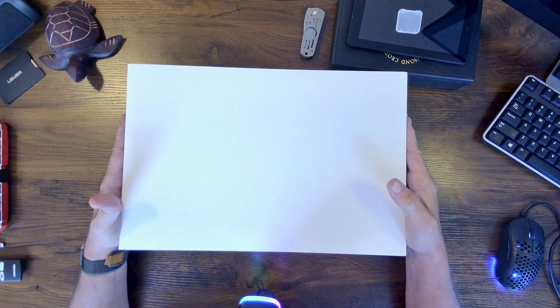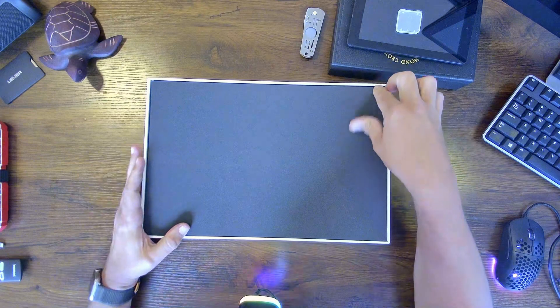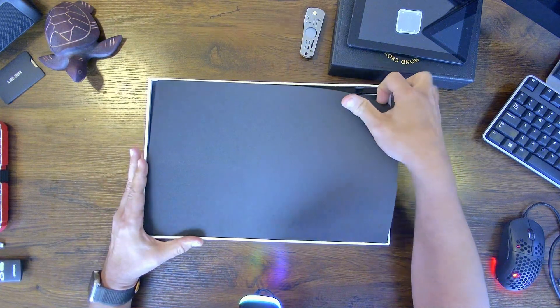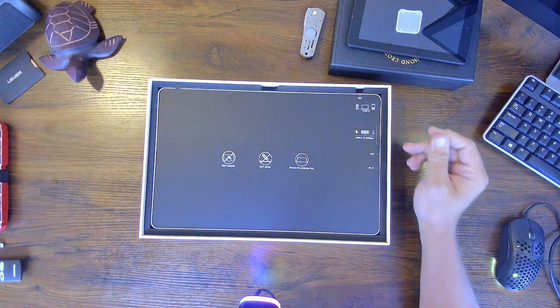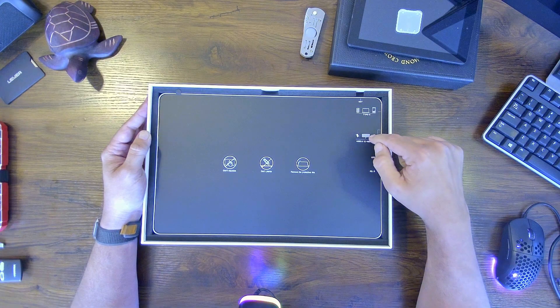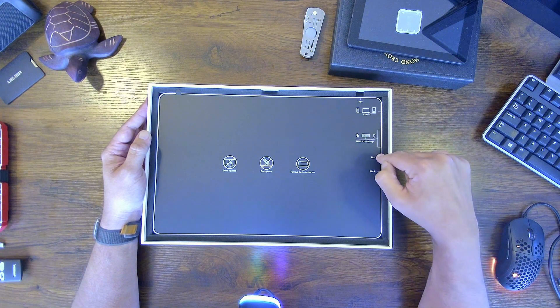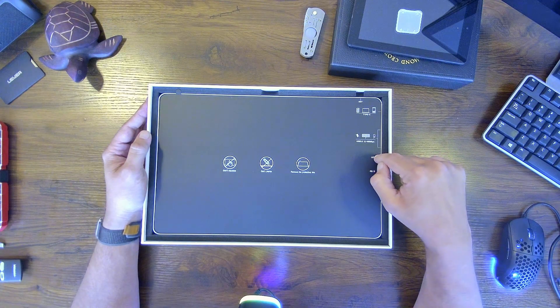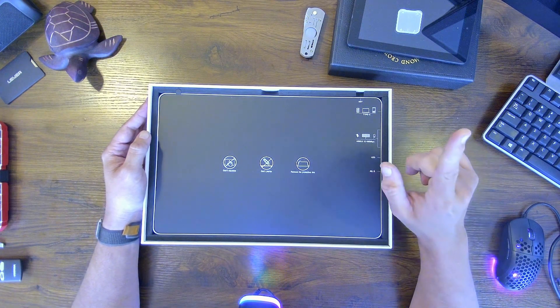The box basically comes out of its sleeve, and inside you have this nice foam packaging — very sturdy and nice. As far as items, it shows you right here: a Type-C connection, a USB 2.0 at 12 to 480 megabit per second with two ports, a little LED to show you the monitor status, and a PD charging port. We'll have to check this out.